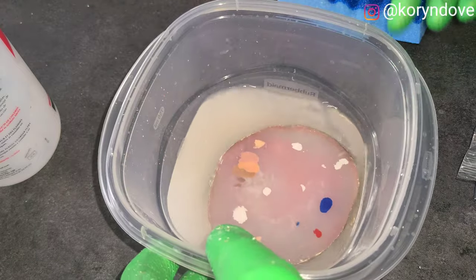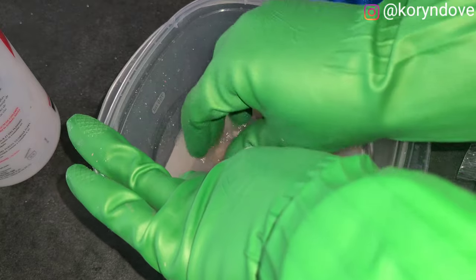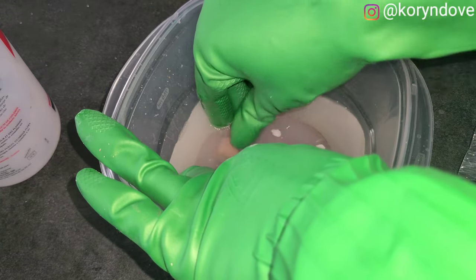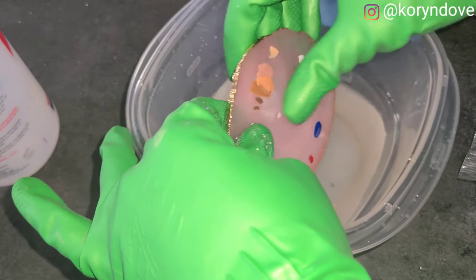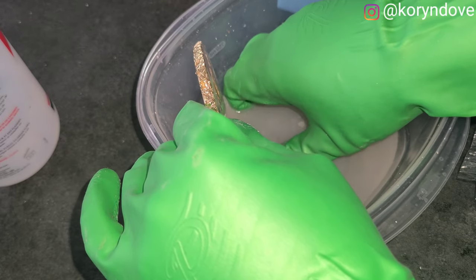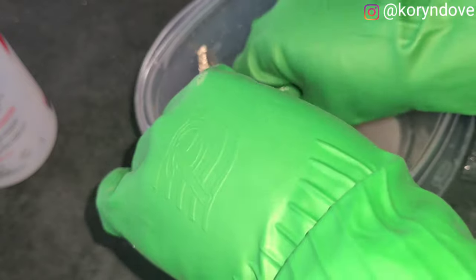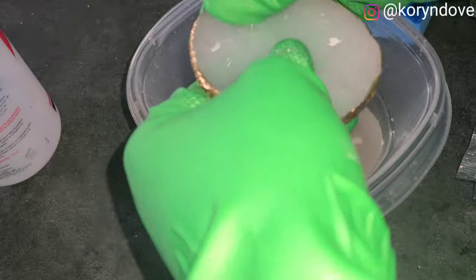I ended up pouring more acetone in there. The smell was giving me a headache — strong smells have been bothering me lately. I'm letting it soak. I had gloves on to protect my nails, but when I took my gloves off, three of my nails were almost completely soaked off. Pure acetone is super strong.